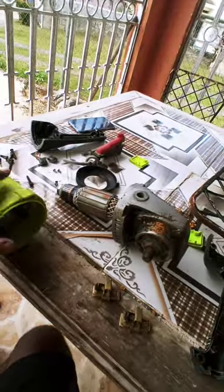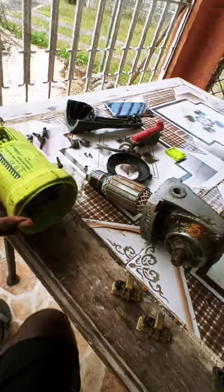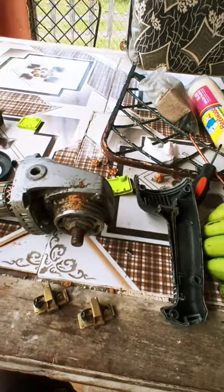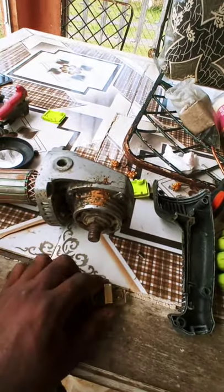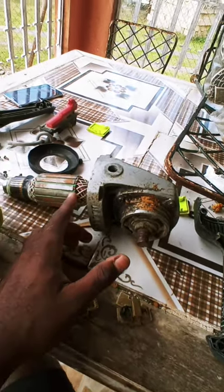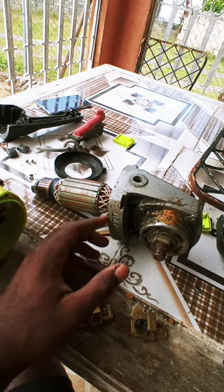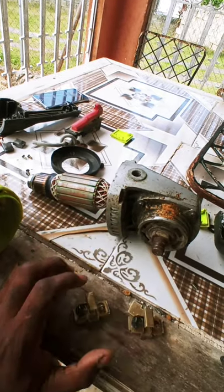This is an angle grinder that I just found. I noticed that it needed some brushes, but I will have to do a conversion on this motor to get it to run DC current, even after the brushes are repaired.